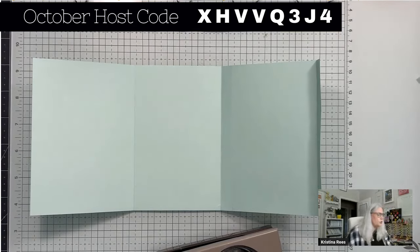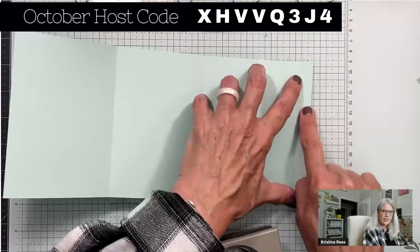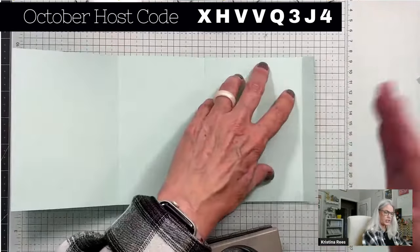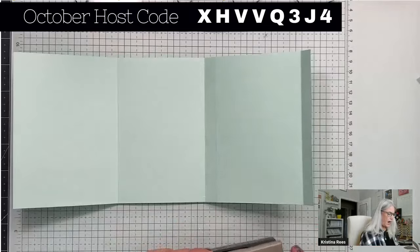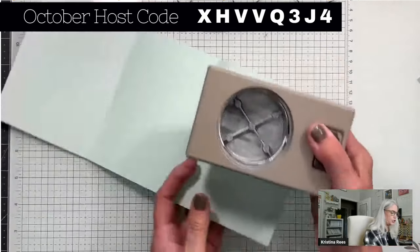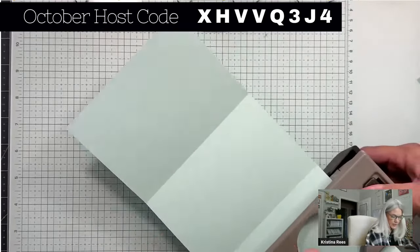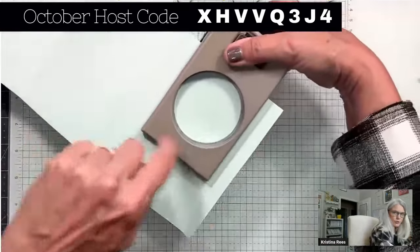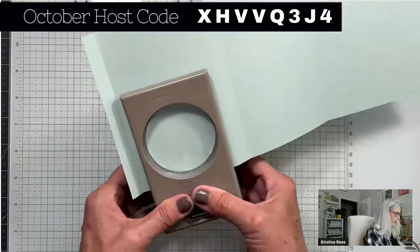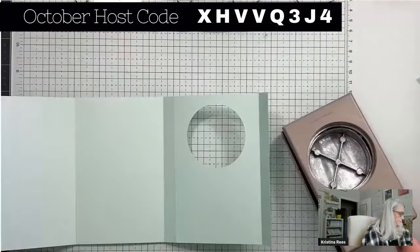So you don't lose track of where we are: the half-inch section is on the far right. With the half-inch section on the right, I'm taking the three-and-a-half-inch section and punching a hole in the center — placing the punch so it's centered between the two score lines. Push the paper back as far as it'll go and pop it out. Save that circle for another project.